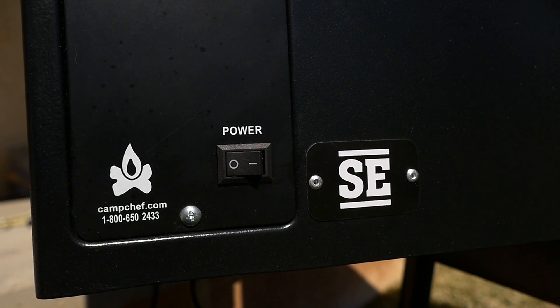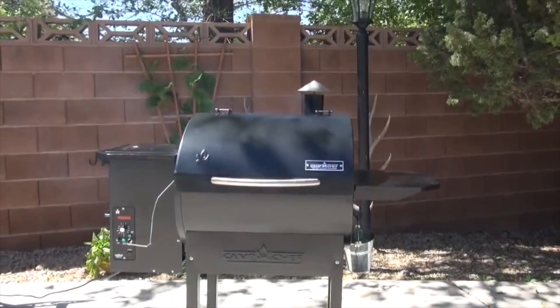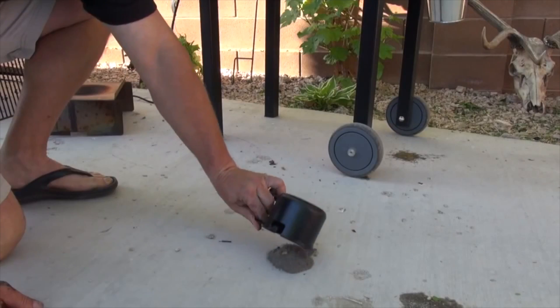The Smoke Pro SE from Camp Chef is the entry-level model of the pellet grills and smokers. Models with additional features, such as internal meat probes for measuring temperature and patented ash clean-outs, are available in other models.